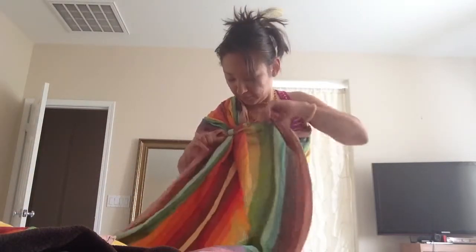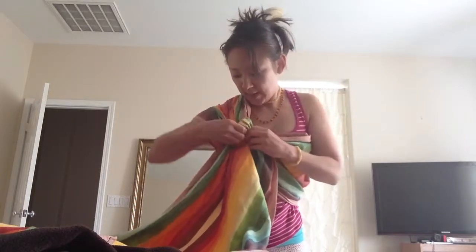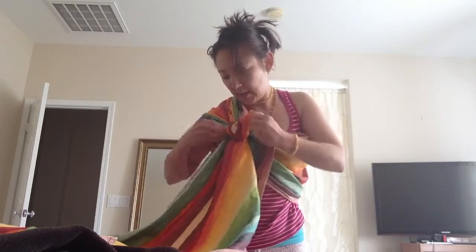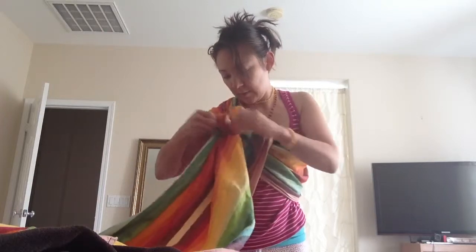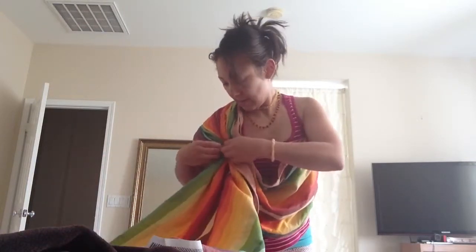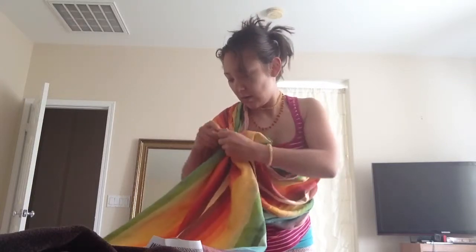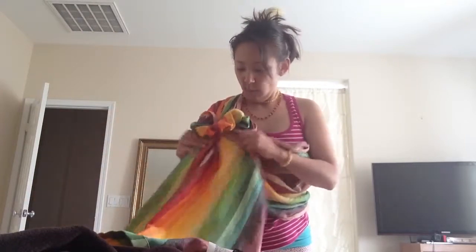Now it's threaded. It should be spread wide, and then you want to make what they call a rosebud — you pull it through to loosen it. To loosen, you lift up on the top ring and it will loosen all this. You kind of make a rosebud to keep it all spread.